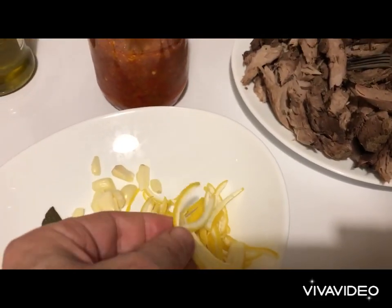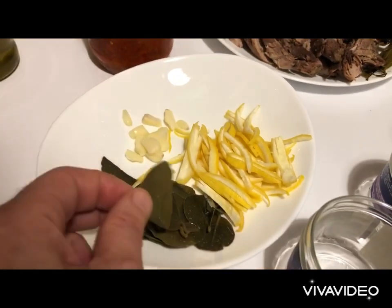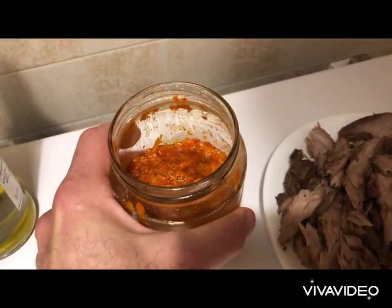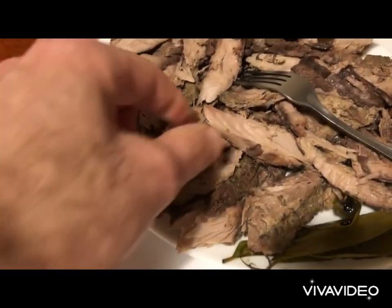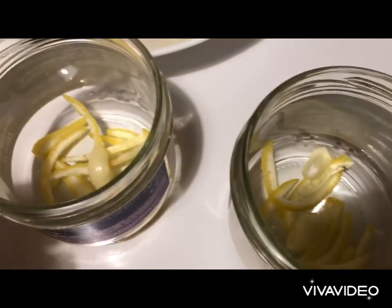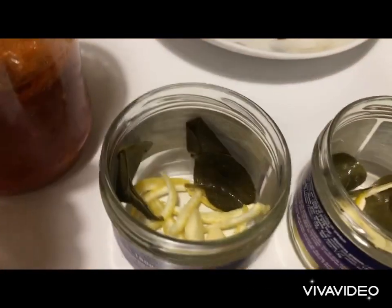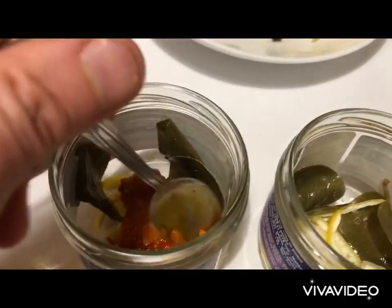My lemon skin I've cut in long strips. My garlic I've sliced in the middle. I've got my caper leaves — this is optional. I'm going to put in my chili paste; if you don't like that, you skip this. The tuna is well dried, so we're going to start putting it in the jars. We start with a layer of lemon skin, then the garlic cloves, then we place our caper leaves and the chili paste — as I said, this is optional. I place it at the bottom of the jar like this; it will flavor all the tuna.